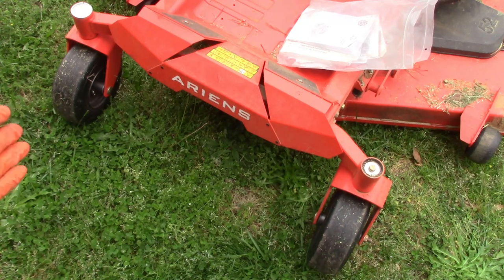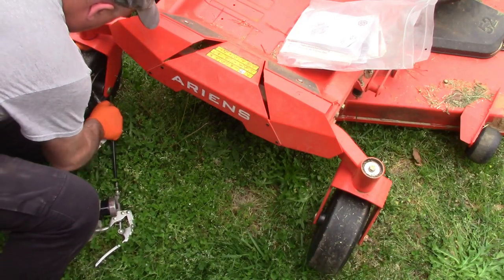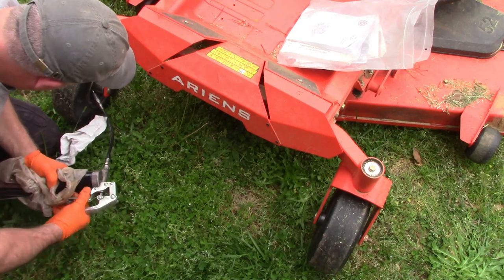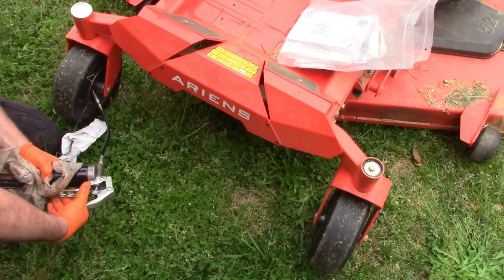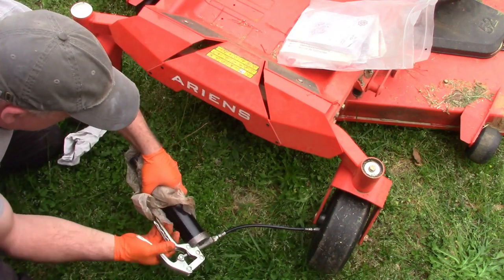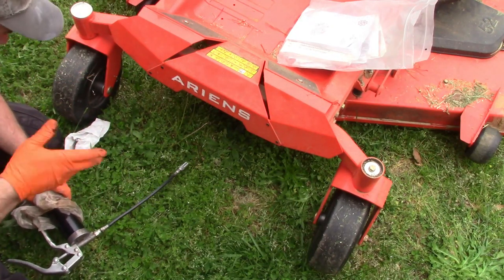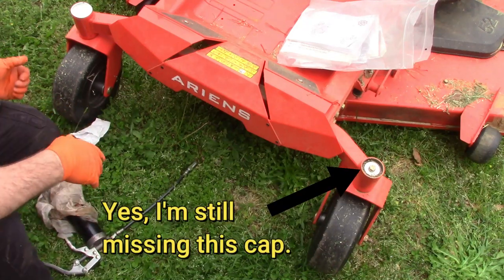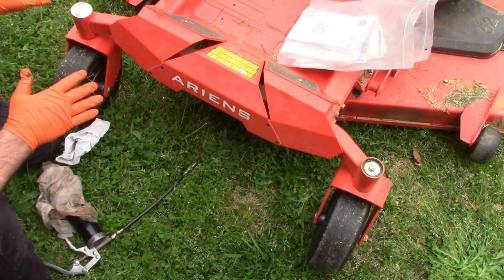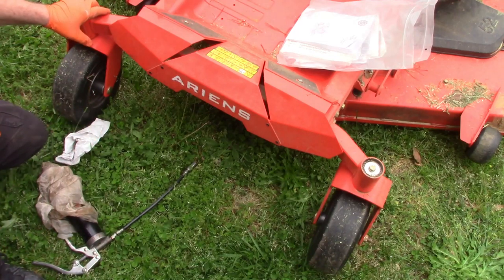Unless I'm missing something, the only things I can see to grease are these front wheels. I don't see anywhere that it seeps out, so I just did about 15 pumps. Other than that, I can't find any other grease points. I looked all over and even through the manual — I couldn't see anything else that said to grease this or grease that, so I think that's it.